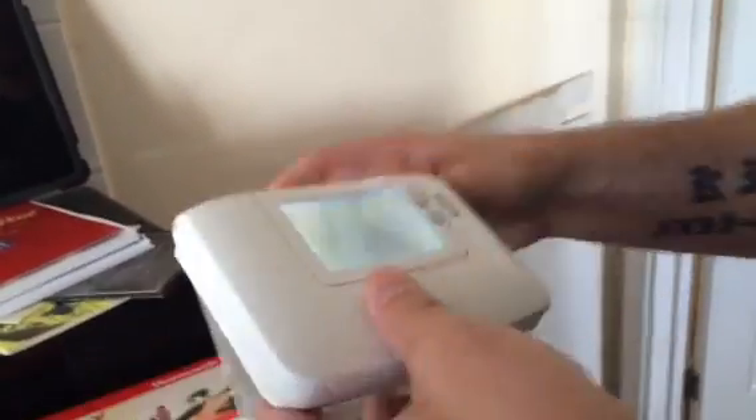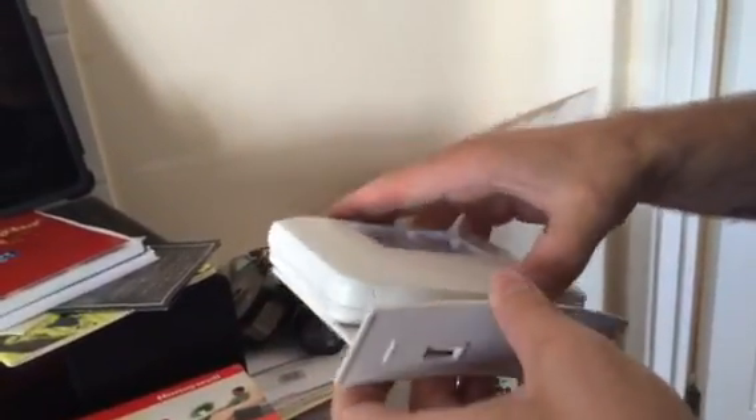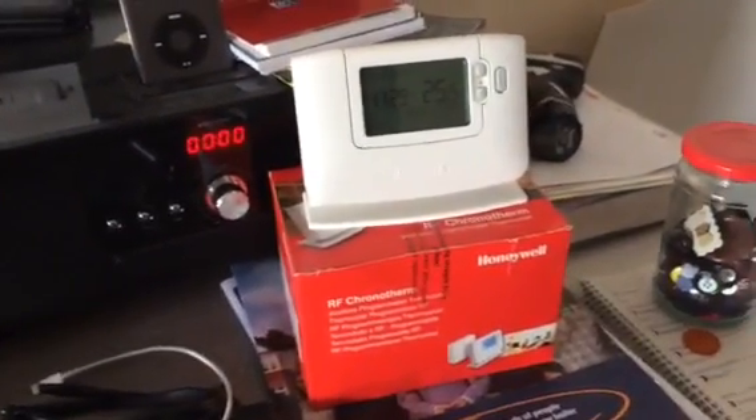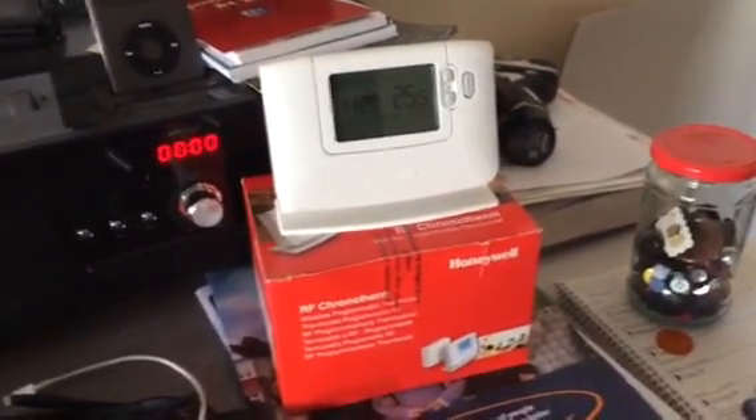Put the dock down and that's it — all your instructions are also included in the box. Thank you.